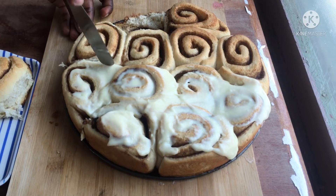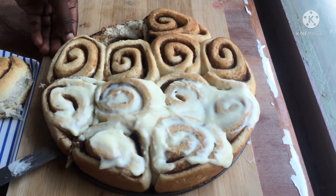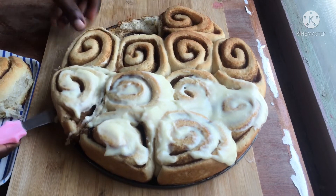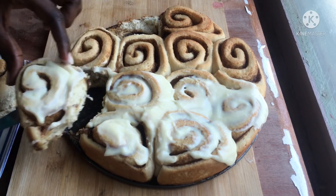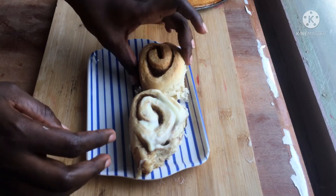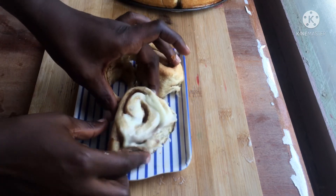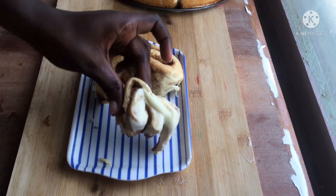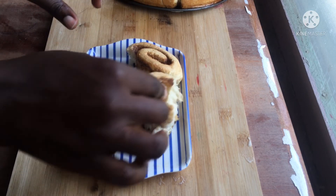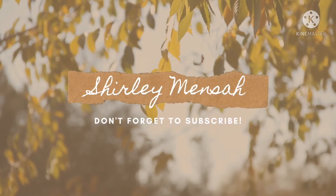Now it's time for me to try what I made. I ended up adding cream to all of them. The roll was super moist and not overly sweet — it was just the perfect kind of delicious. It was amazing. Thank you so much for sticking with me to the end of the video. Please check out my channel for more content. Like, comment, and subscribe. Thank you!